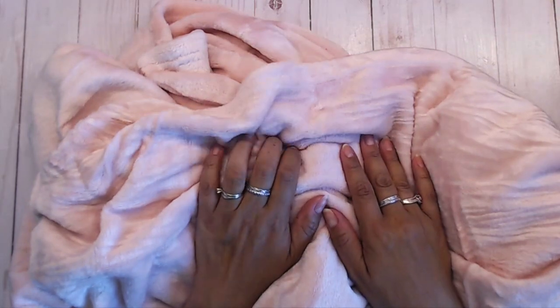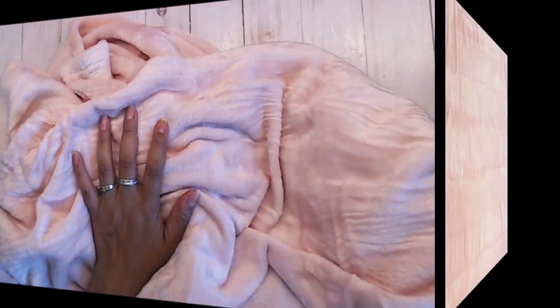I zoomed up close on the bed so you can look at it while it was laying down, and then I folded it over my couch to give you a little peek of what it would look like there.